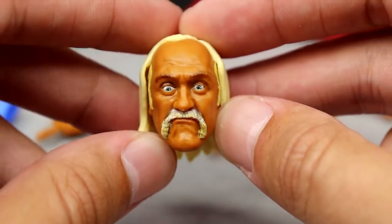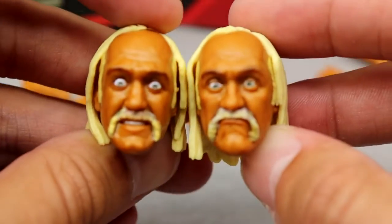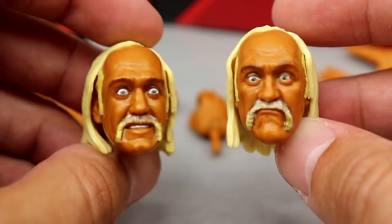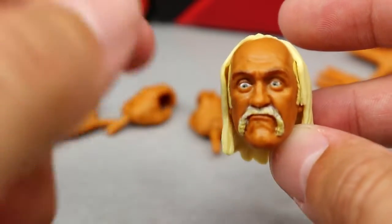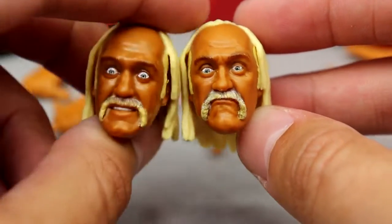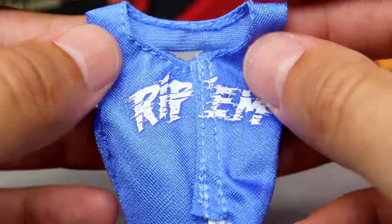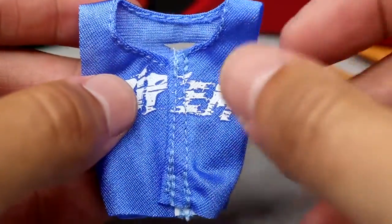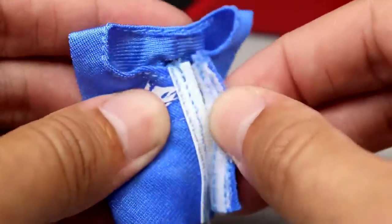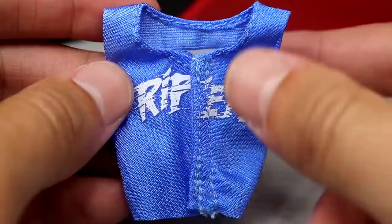The next head sculpt is actually new, and I'm not the biggest fan — his eyes look a bit wonky. It's not even the head sculpt shown on the front of the packaging. The figure on the front of the packaging uses the head sculpt from his last Ultimate Edition, which matches the poster from the original movie. The new head sculpt is more of a Disney cartoon confused expression, and I don't think it quite captures Hulk Hogan. The wide-eyed version from the previous release looks much better.